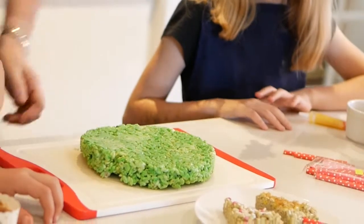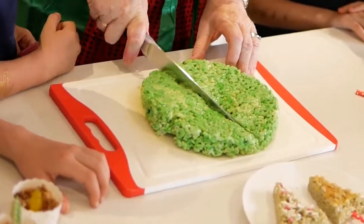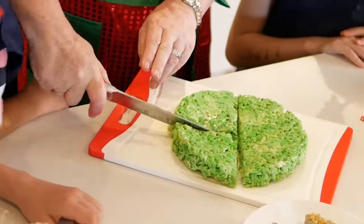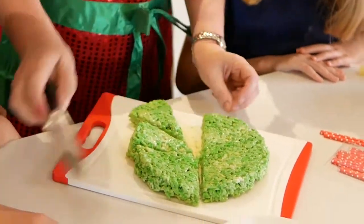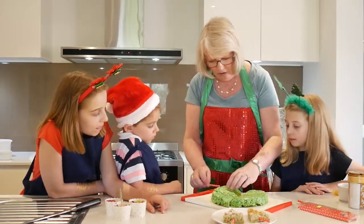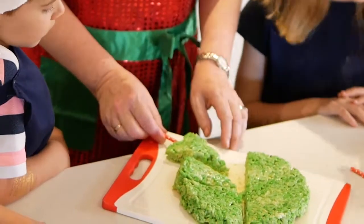There we go. Now this is how we cut them into a Christmas tree shape. Cut across the middle first, and then you cut into what's called wedges. There we go. Do you think that looks like a Christmas tree? Yeah. If we want to put them on a stick like we mentioned before, you just gently push it in like that, and now it's ready to decorate.